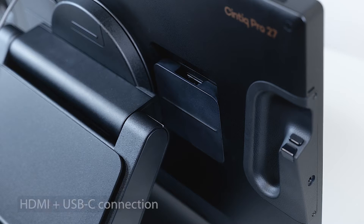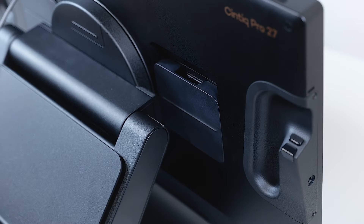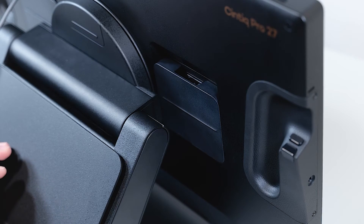The next connectivity option for our Cintiq Pro 27 is using HDMI for video and USB-C for data. Again, make sure that the power supply is already connected to the Cintiq Pro before connecting HDMI and USB-C.